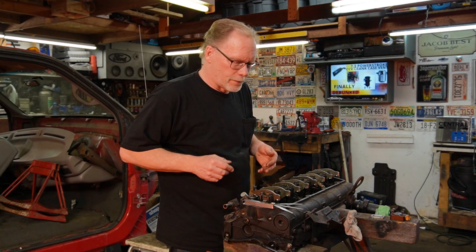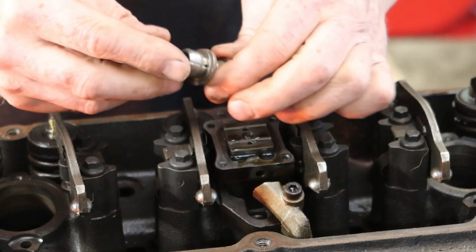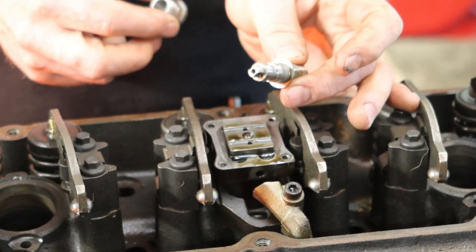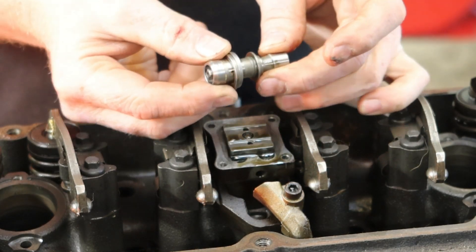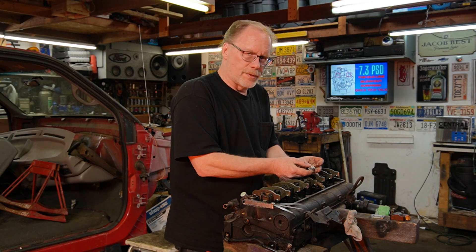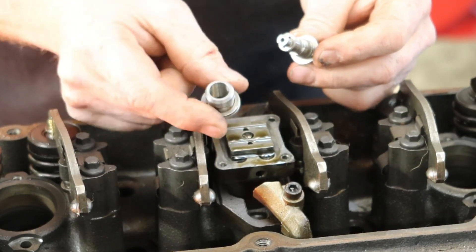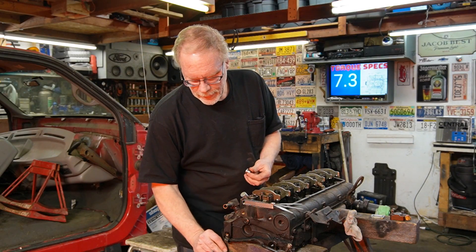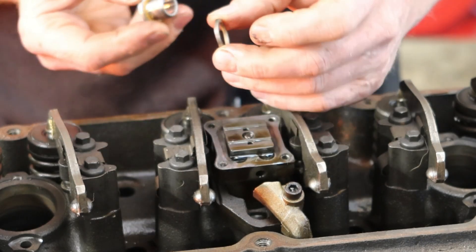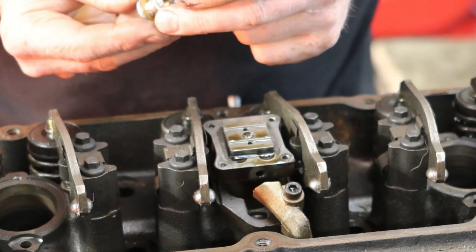Part of this that makes no sense — here's the poppet, here's the top where the armature gets hooked up to. This can only travel so far, it's only going to go so far. So shimming up the solenoid makes zero sense whatsoever. But this is the critter we're after right here — this is the armature or the poppet guide itself. This is actually how you shim it — this is the shim right there.